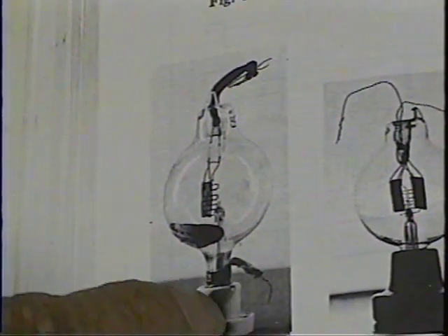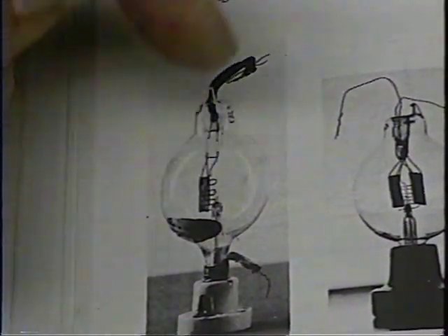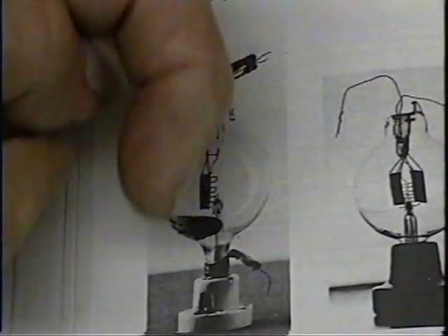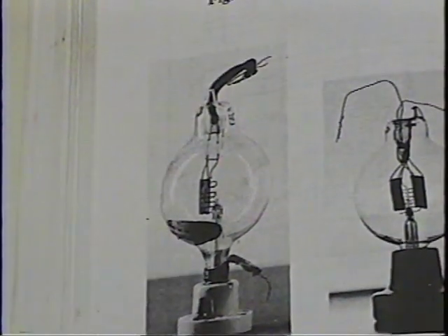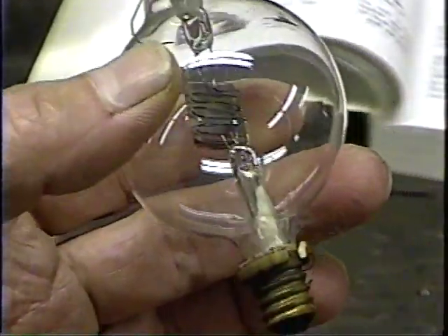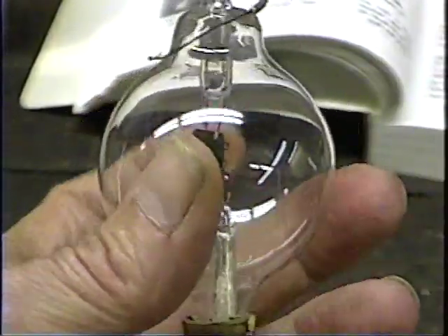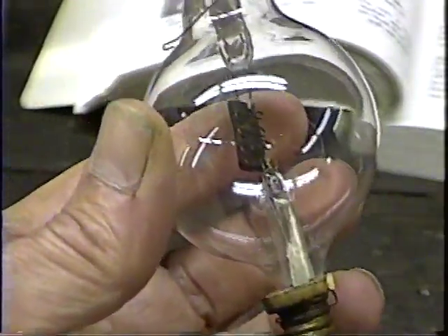We have a candelabra lamp base on the bottom, and it's a double-ended tube, meaning elements go in through the bottom and through the top, so we have to have two sets of seals. To show you what it's really like — this is an original DeForest spherical audion tube. I picked it up on eBay for $900. It's burned out, but when we're through we're going to have one that looks just like this.